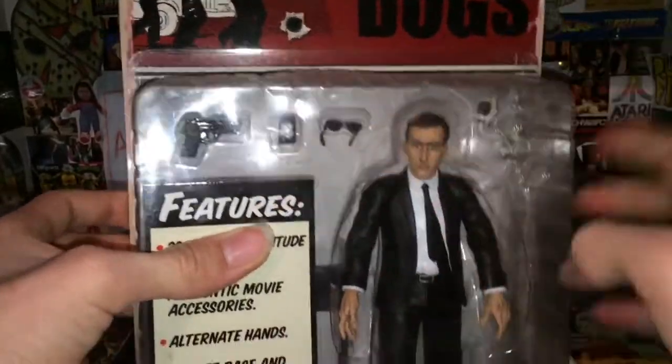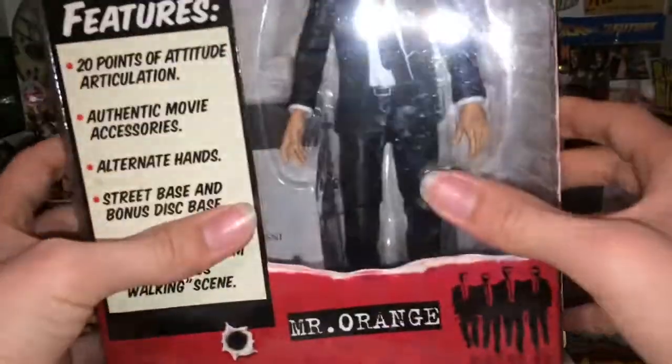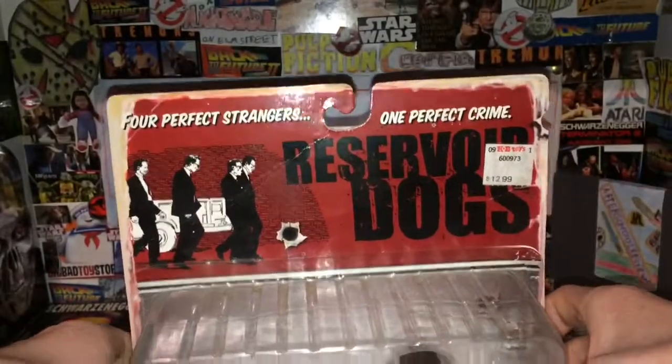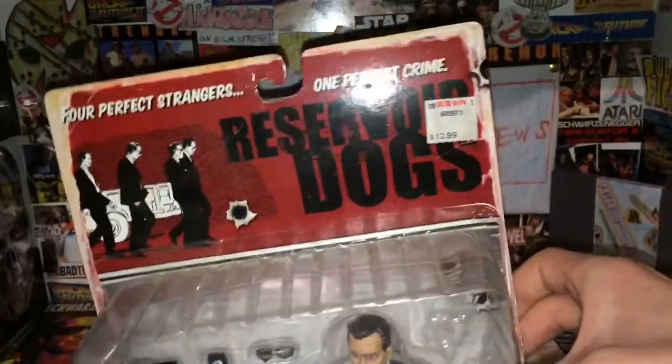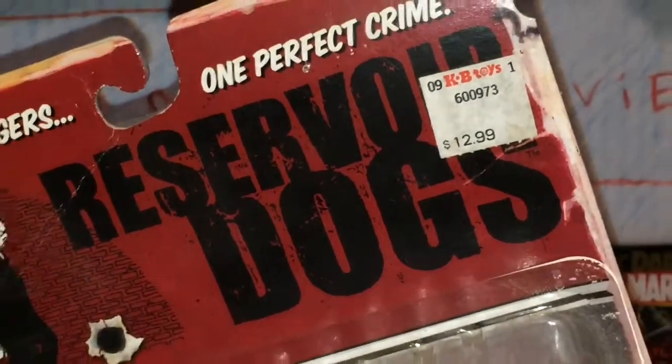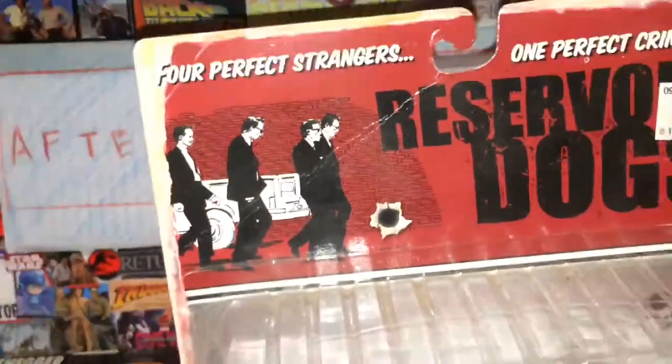Accessories include sunglasses, his police badge, and a gun. There's the other stand, and you can see it right here. On the top it says 'Four Perfect Strangers, One Perfect Crime.' The original price was $12.99 at KB Toys. You can see the walking scene right there.